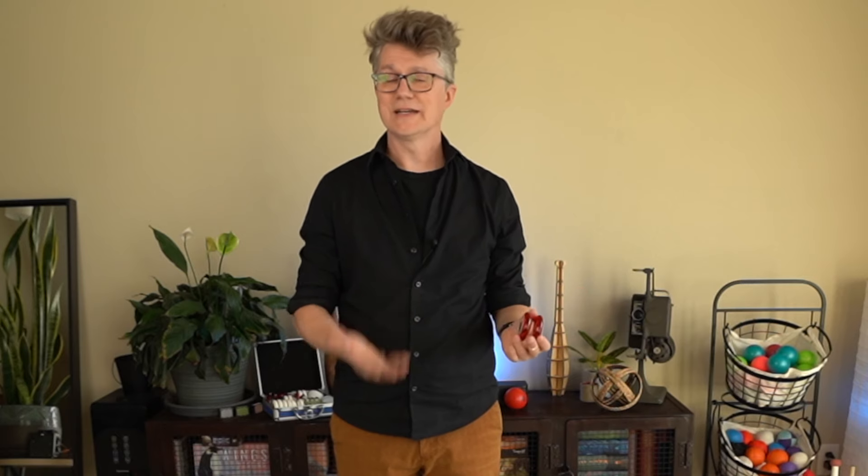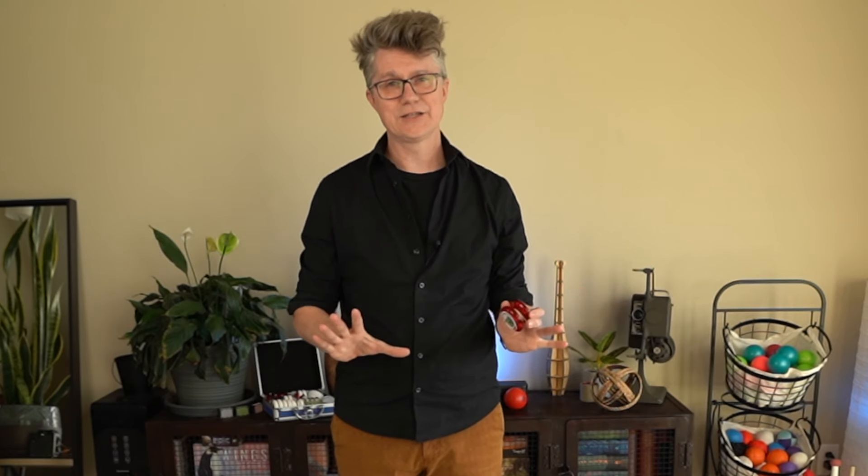The most common problem when trying to get a good fast sleeper is that the yoyo spins at an angle. Unfortunately, this is user error. You have to really focus on throwing the yoyo perfectly vertically, straight up and down when it comes off your hand. It's really easy to throw it off at an angle, and the longer it spins at an angle, the worse it gets — eventually you can't do any tricks.